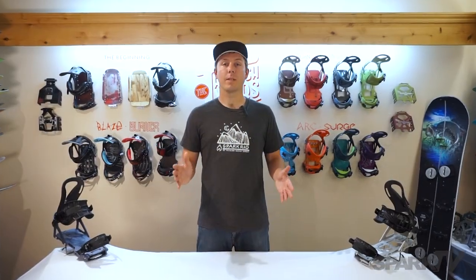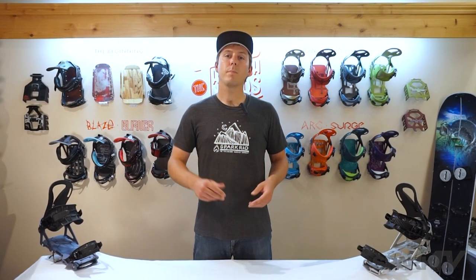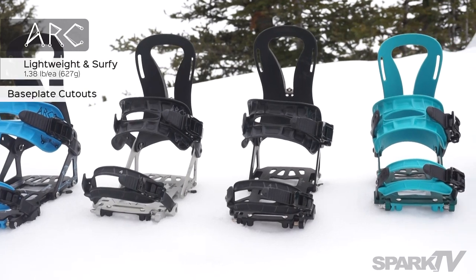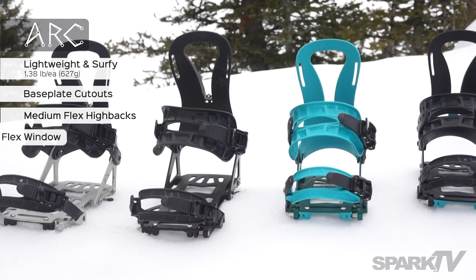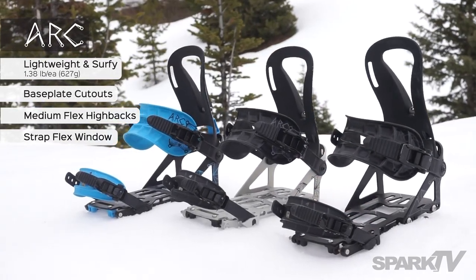So we've looked at a lot of the similarities and the features that the ARC and the Surge share, but there are some important differences between the two models as well. The ARC is our lighter weight model with max cutouts in the base plate, a more flexible rip and flip highback, and pillow line straps that have a smaller footprint than the Surge and a flex window for a little surfier ride down.